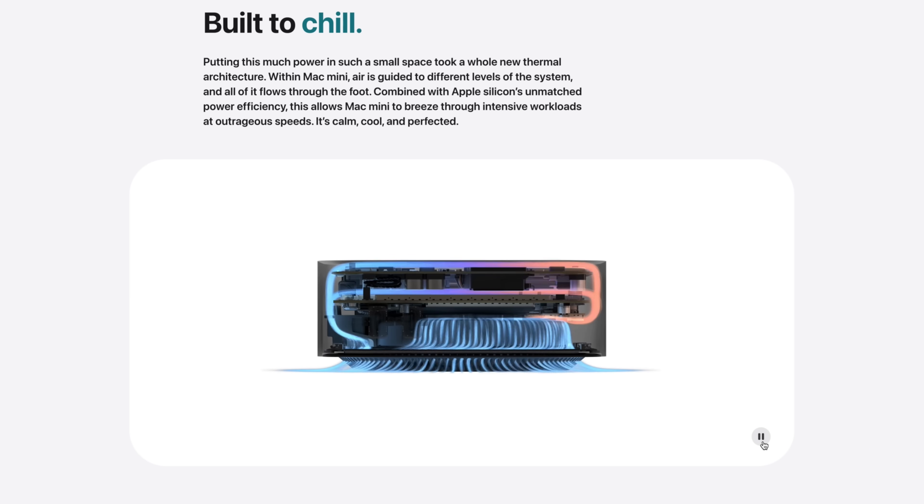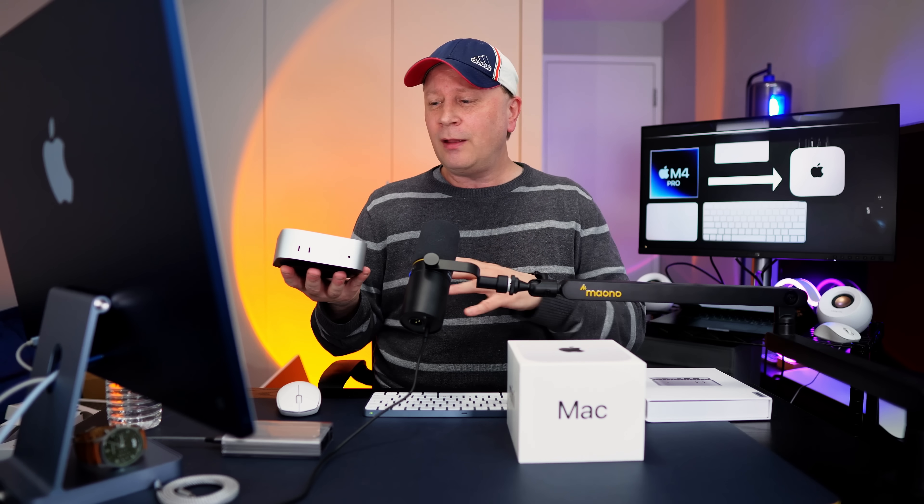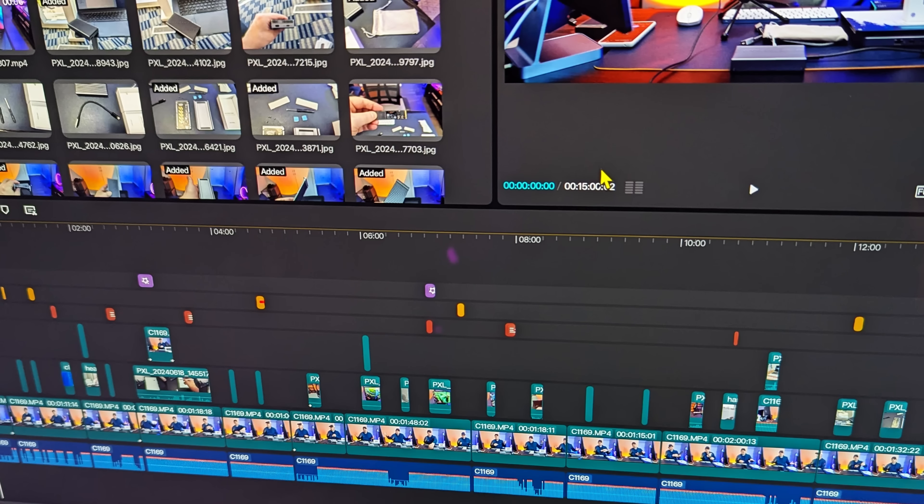The second thing people ask online is: is the M4 Pro going to be louder with the fan? Over the first couple of days of using it, this thing never even turned on — I never heard the fan once, same as the M4. It does have a different cooling system and it's obviously a faster chip, but overall it's just whisper quiet so far. I even did a couple of small 4K edits on it. Right now sitting on the desk, you're not going to notice an audible difference at all.